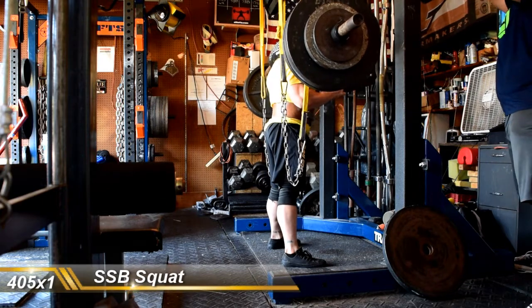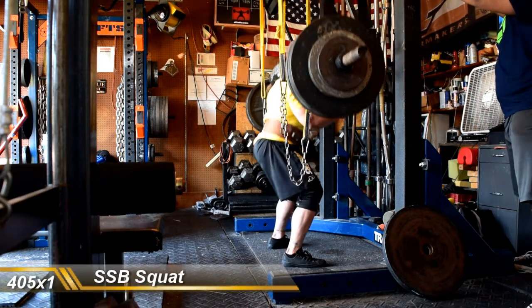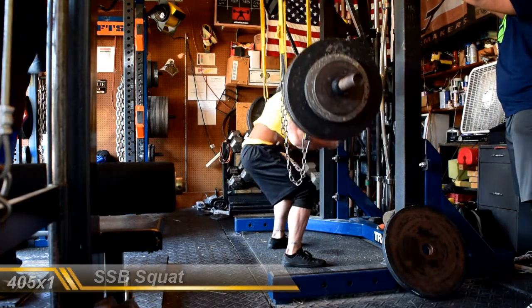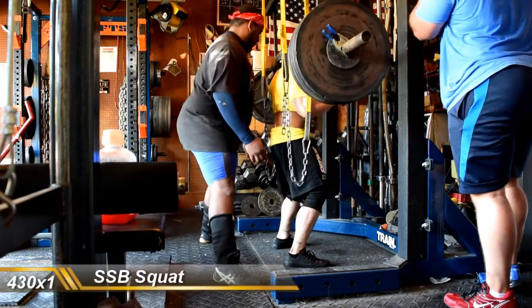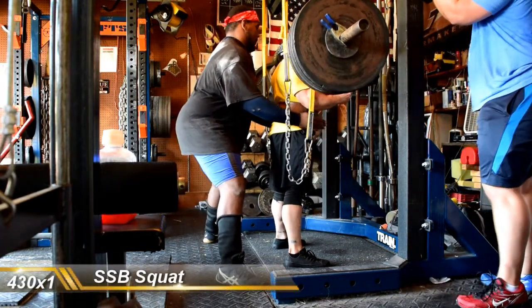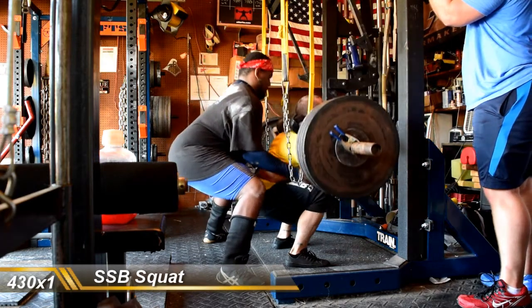Then I took 475 in wraps just to keep some heavy weight on my back, keep the wraps used, feel the wraps on me. Then basically just took a max single on the same squat bar as well. So we had lots and lots of singles — the idea was just to keep pushing heavier weights and focus on grinding.